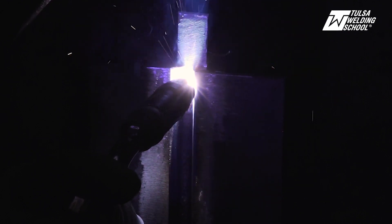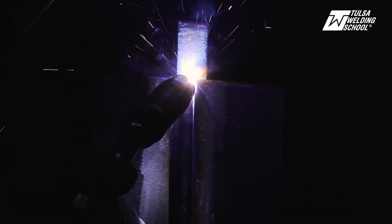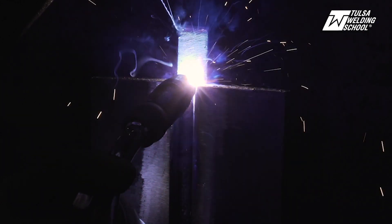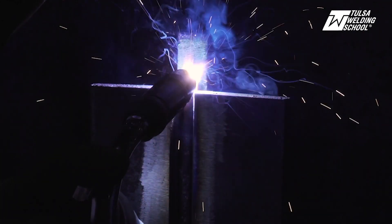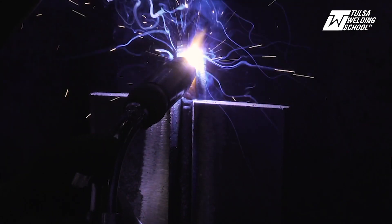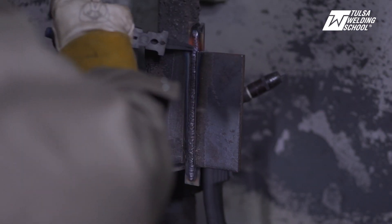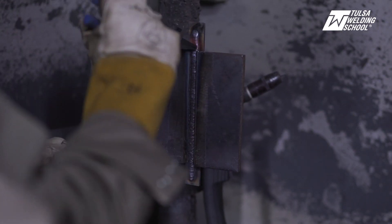Getting to the edge of our root pass here, and we're going to go a little bit past our plate. Now that's our root pass. We're going to chip off our slag and then inspect our weld and make sure we've got 100% penetration.